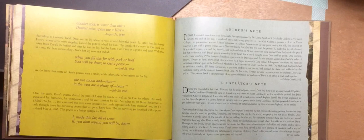'Another trick is worse than this. Dearest Mist, spare me a kiss.' According to Leonard Todd, Dave lost his leg when he was around 35 years old. After that, his friend Henry, whose arms were crippled, kicked the potter's wheel for him. The details of the story in this book are taken from Dave's life before he lost his leg, but the focus is on Dave as a potter and a poet. With this in mind, the facts surrounding Dave's lost leg were not included. 'When you fill this jar with pork or beef, Scott will be there to get a piece.' April 21st, 1858.